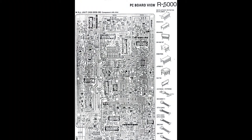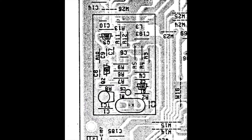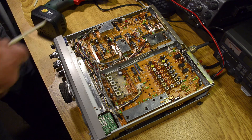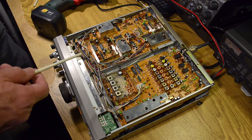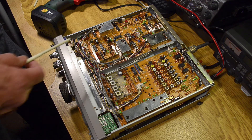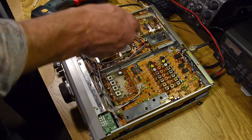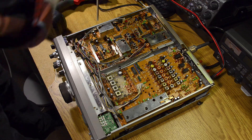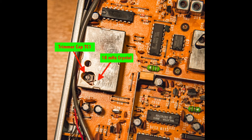Also from the workshop manual, we're looking now at the printed circuit board so we can locate exactly where those components are. Again they're down the lower left-hand side of the page, and there is TC1, the trimmer capacitor that we're going to adjust. We've turned the receiver over on its back, taken out nine screws, and removed the bottom cover. This is the phase lock loop board, and here is the shielded area with the crystal inside it. There is the trimmer capacitor right down below.